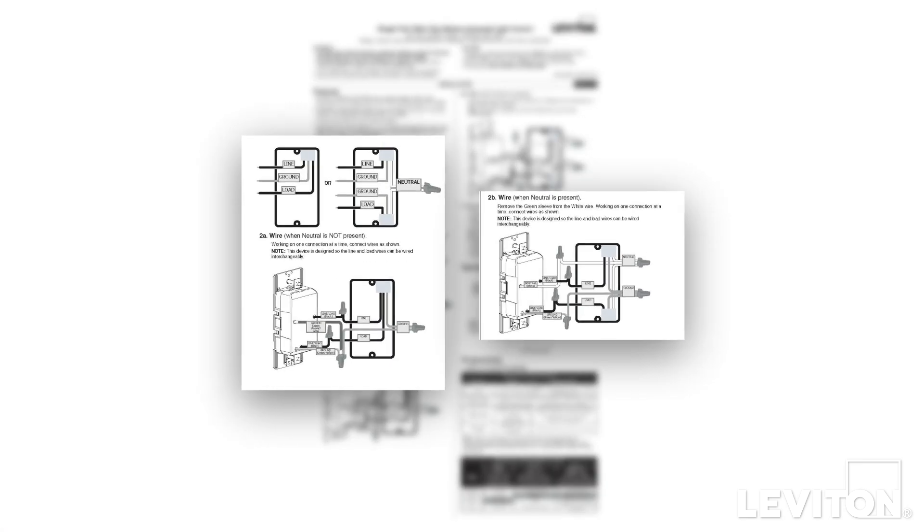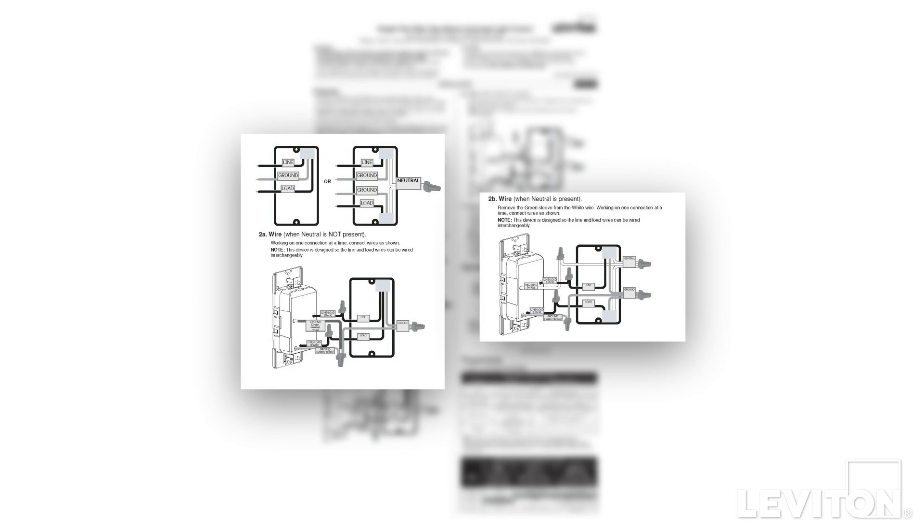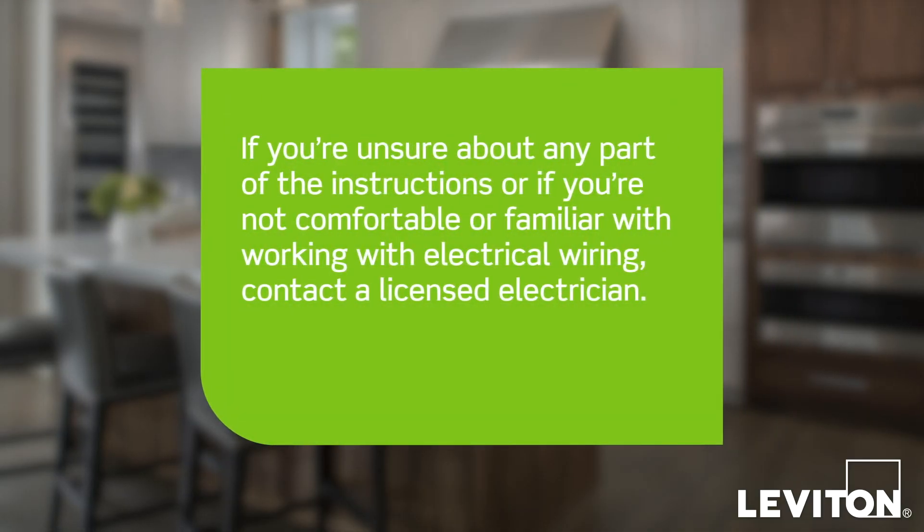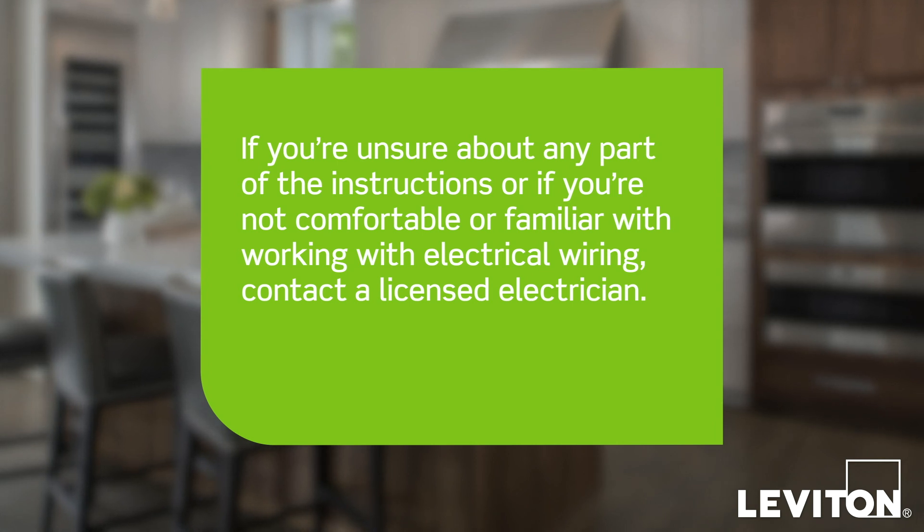Please be certain to follow all wiring instructions and diagrams provided with the product. If you are unsure about any part of the instructions, or if you are not comfortable or familiar with working with electrical wiring, contact an electrician.